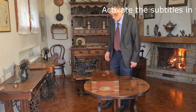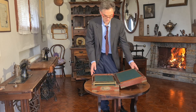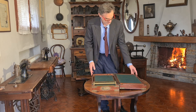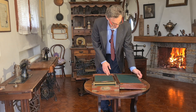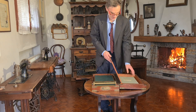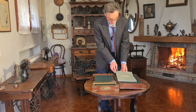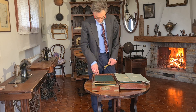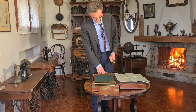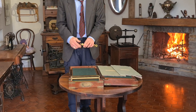Hello everybody. This is an old copying system, the James Watt letter copy press. It was invented in 1780 by James Watt, the inventor who also invented the steam engine. It has been the first reliable copying machine, and its operating principle was used in copying machines until the beginning of the 1900s.